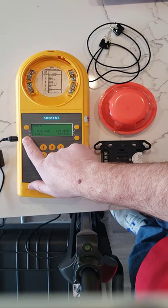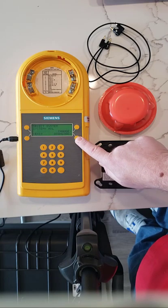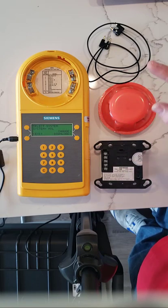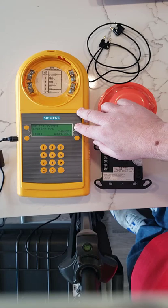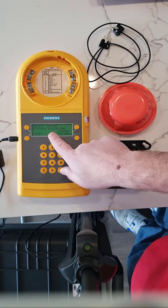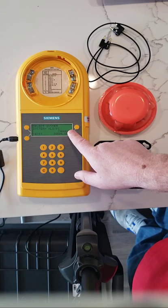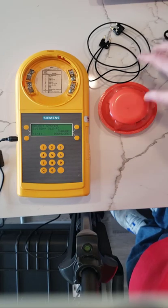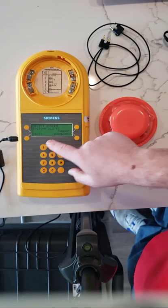Over here we choose 'System' and we get different communication panel platforms: MXL, FS100, FS250/500, XLS/FC. In our case, we would like to program the smoke detector first, so we're going to choose XLS/FC.